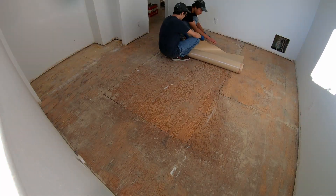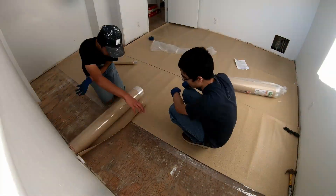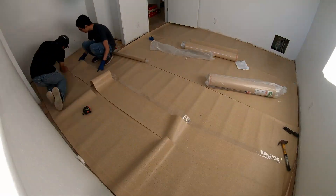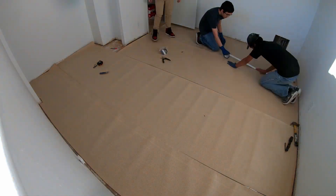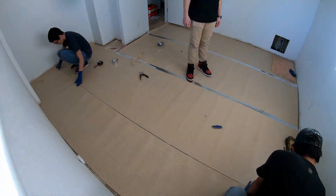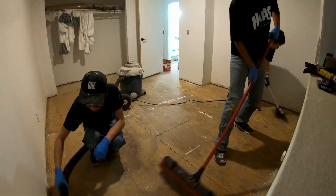I've been hyping this for the last three or four videos — we're finally at the flooring. There are three main steps: first is prepping the floor, which for me was removing the carpet, old carpet underlayment, and cleaning up all the dirt and tack strips.